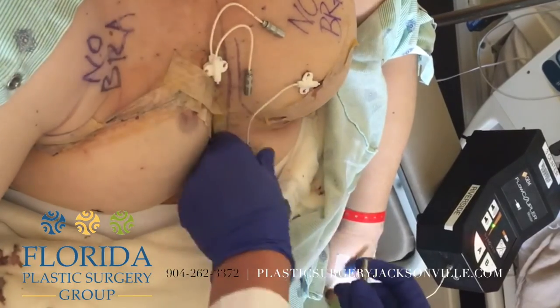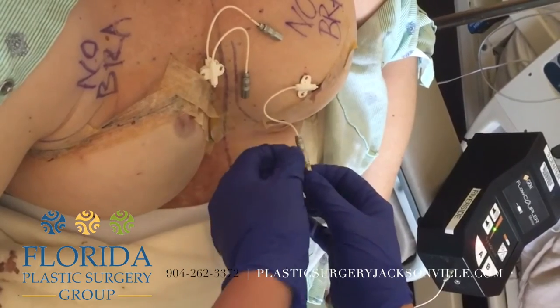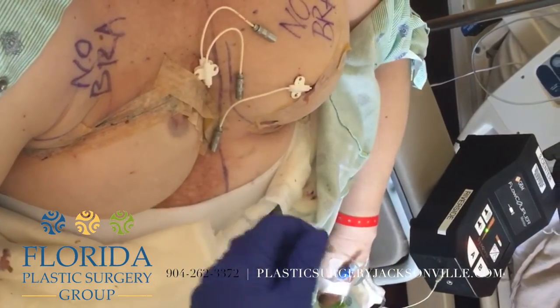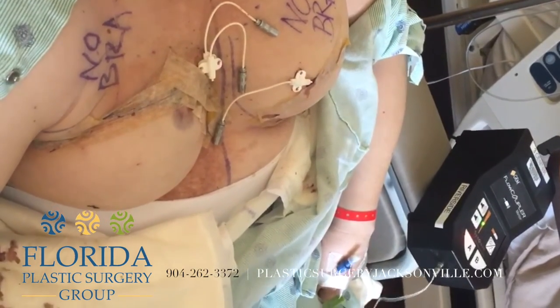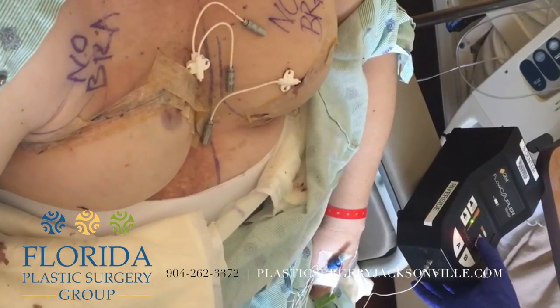And you can hear a sound change — check this one too. Those are all normal sounds. As long as you hear something, it's usually a good sign. If you hear nothing at all, that's when you should call the doctor and be worried.